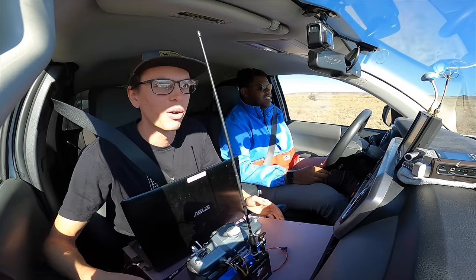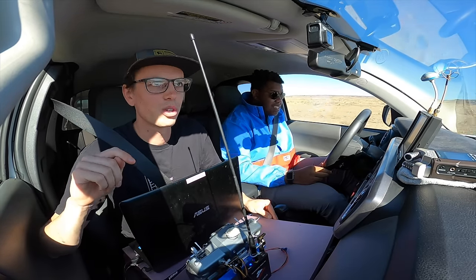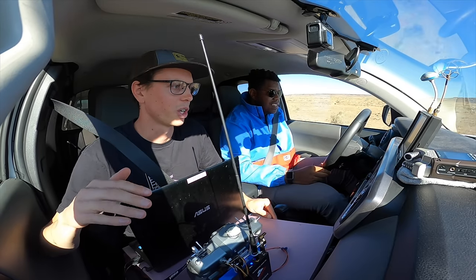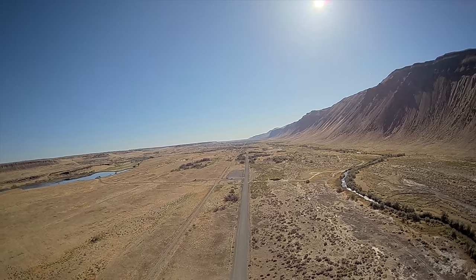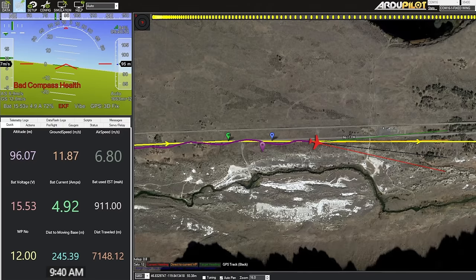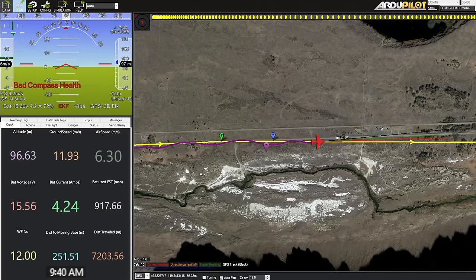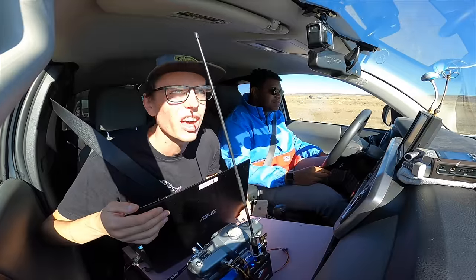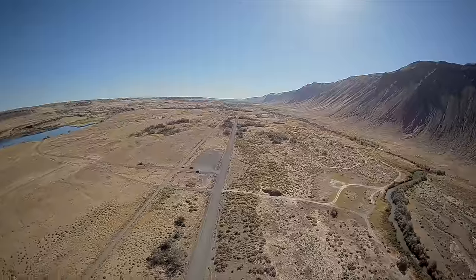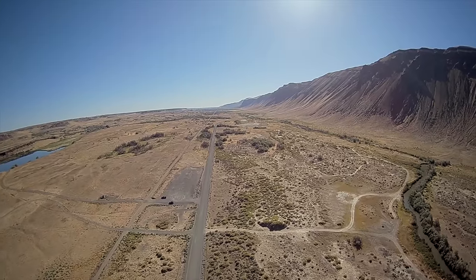I've been anxious about starting this mission for the last few days because there's just so much to think about when doing this sort of thing. But in reality, it's really simple — all we're doing is a waypoint mission and following the plane. We're at 15.5 volts, not much lower than when we started. It's 9:40 a.m., meaning the sun is going to get higher for the next two or three hours, so we can only do better on solar power.